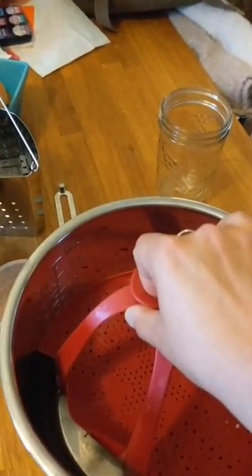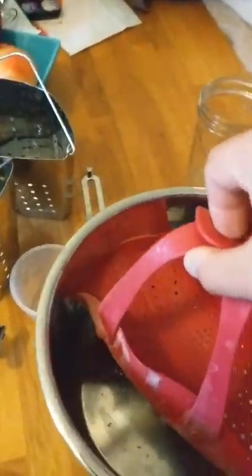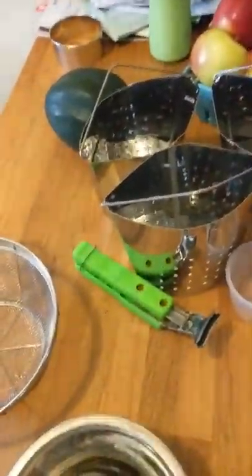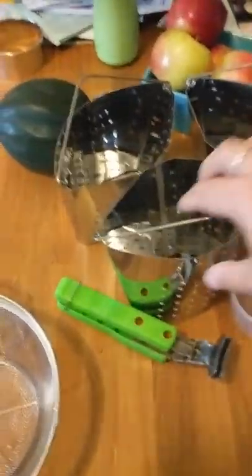You just pull the food out using the rack. It has little feet so it's not touching the bottom of the pot - you can see there are some hard water stains on mine. It works really really well, I love this thing, and it goes in the dishwasher.